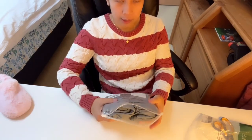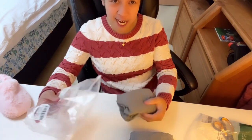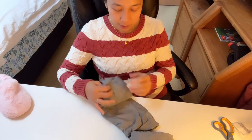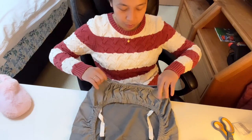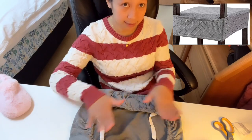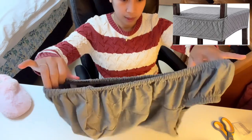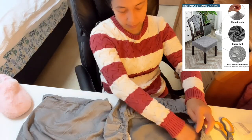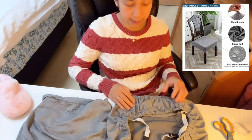The second item is a chair seat cover. I chose this one and I only bought two pieces because we only have two chairs. Our chairs have non-removable seats, so this is the style I bought. It has a belt at the back to hold it so it doesn't slide when you sit down.